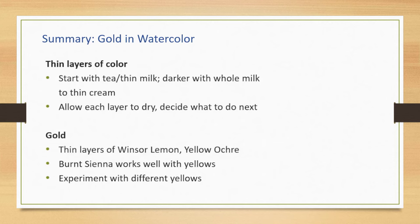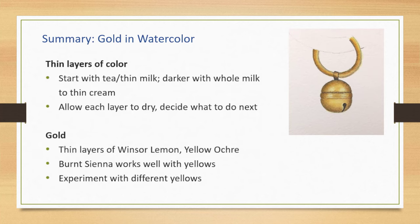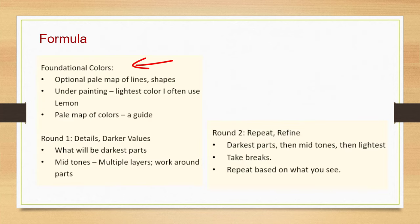To summarize — I encourage you to experiment with creating gold in watercolor. Use thin layers of color and allow each layer to dry before deciding what to do next. My favorite color mixes are layers of Winsor lemon and yellow ochre. I like burnt sienna; it works well with those yellows. But experiment with different yellows. The formula: start with the foundational colors, an optional pale underpainting — a pale map of colors — then round one of the details and darker values, then round two where you repeat and refine darkest parts, midtones, and lightest values. Remember to take breaks, keep repeating, and take photos. Look at your painting from a distance until you're happy with what you see.